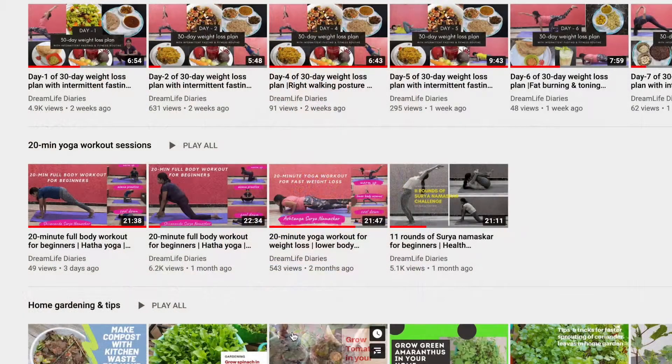Today I practiced 21 rounds of Surya Namaskar and then practiced Aum Mantra chanting for 21 times. Surya Namaskar is extremely beneficial for the bones, joints, and ligaments of the entire body and spine, and the various stretching improves blood flow to the organs, which in turn improves their functioning. Check out my 20-minute yoga workout session playlist for the 11 rounds of Surya Namaskar session and other 20-minute sessions.